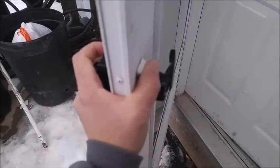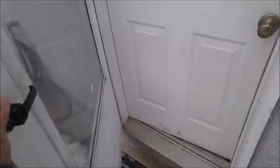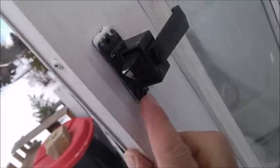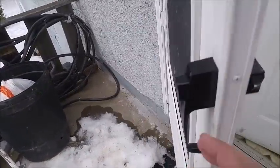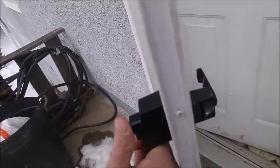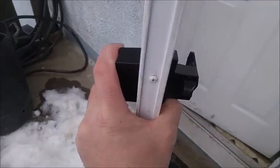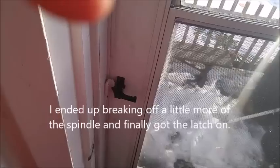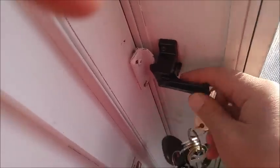Now I just got to put the screws into the screw holes. Okay, we got one screw in right there. Silly me — I was putting the old latch part on there; there's a new one, so I've got to put screws on it. Okay, it should be working out.